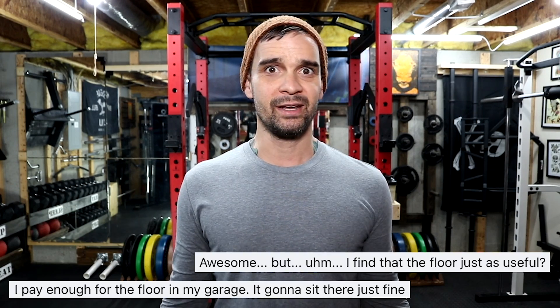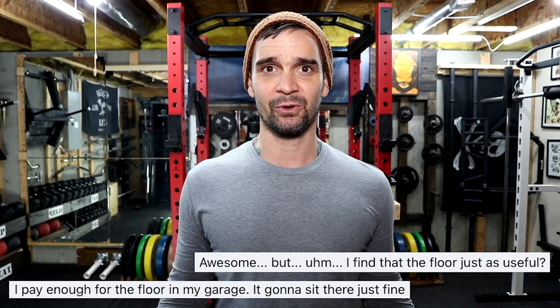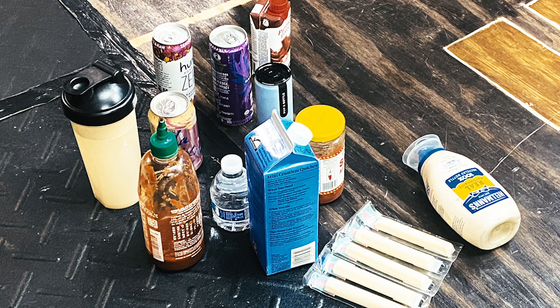Now I know what you're thinking: why do I need a drink spotter when I could just use the floor? Yeah, sure, you can use the floor if you want your gym to look like this. No thank you. Let's get started.